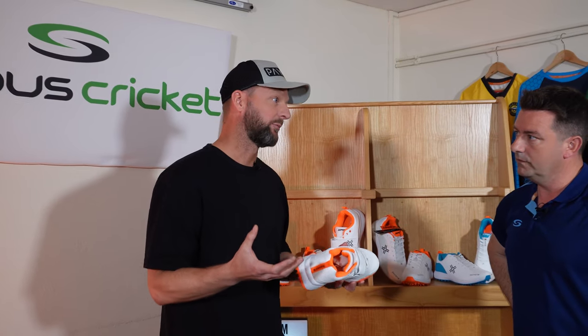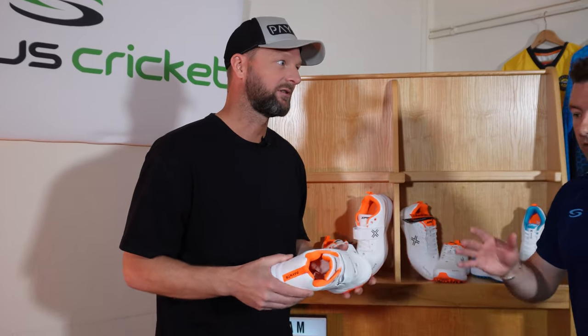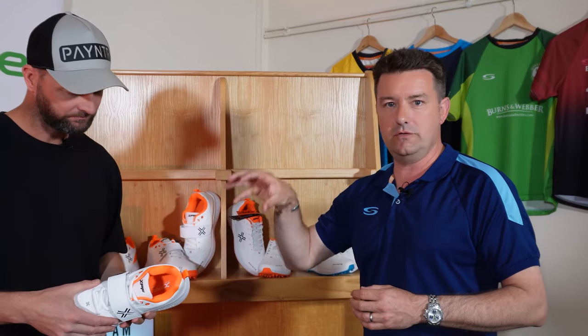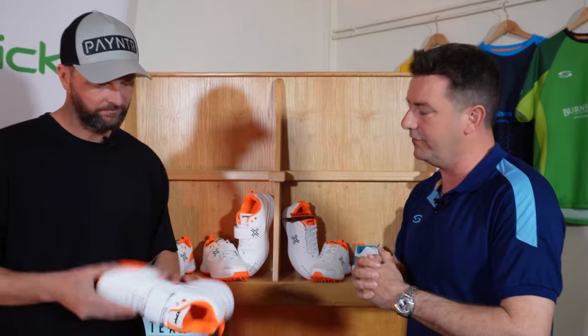Weight is obviously really important. People want this all-singing-and-dancing shoe, but they want it super light — so there's got to be a little bit of sacrifice sometimes. I've got to admit, when I first picked the shoe up, I'm amazed how light it is for the amount of technical detail you've got in there for a fast bowler and the support they're going to get. So I think you've definitely achieved that.